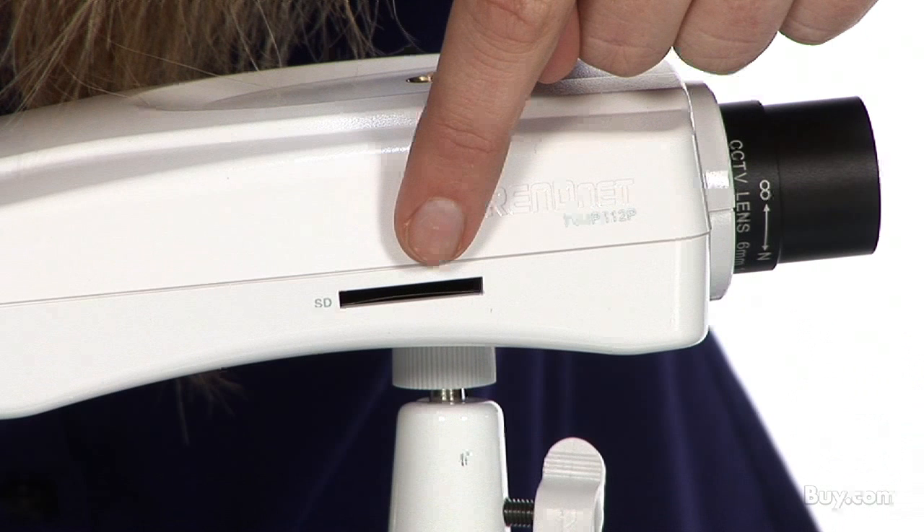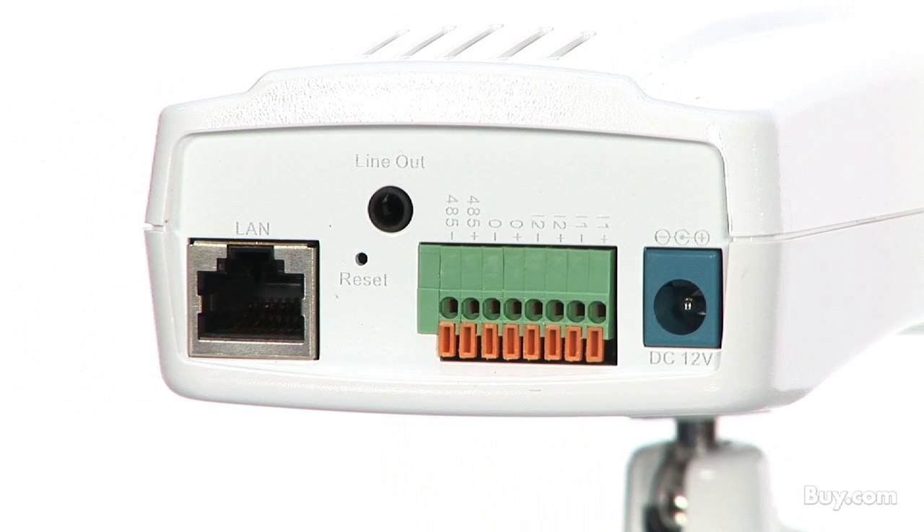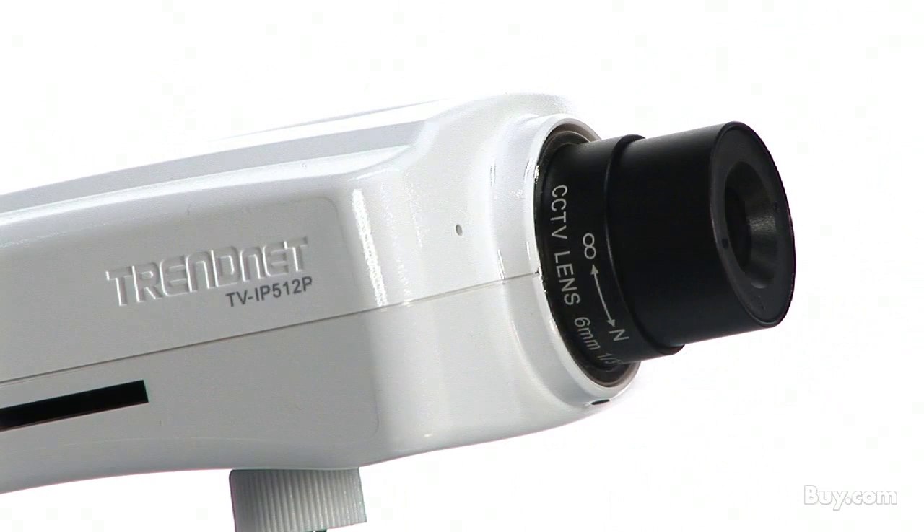An SD card slot on the side of your camera allows you to store video directly to an SD memory card. Input-output ports on the back can be networked to an alarm system. Users can manage up to 32 TrendNet cameras with the included complimentary camera management software.